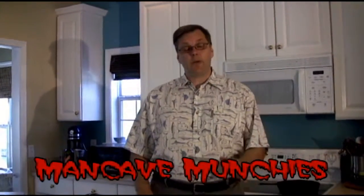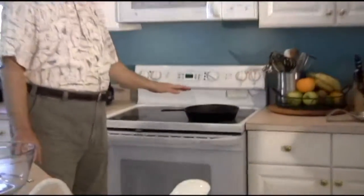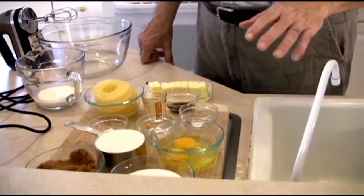Welcome back to Man Cave Munchies. Today we're actually going to make pineapple upside down cake. Very, very simple recipe. We'll go over the ingredients in a minute. We're basically going to do the whole thing in a cast iron pan — this is a 10, actually might even be a 10 and a half inch cast iron pan. Most people have that. It's really simple to do. Let's look at the ingredients real quick, and then we'll make this thing very quickly.